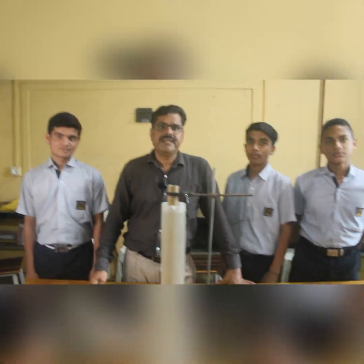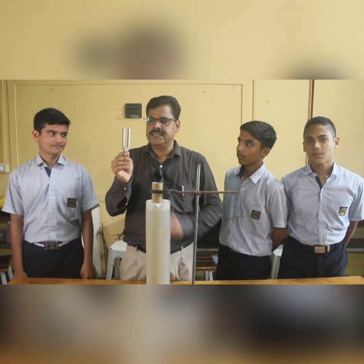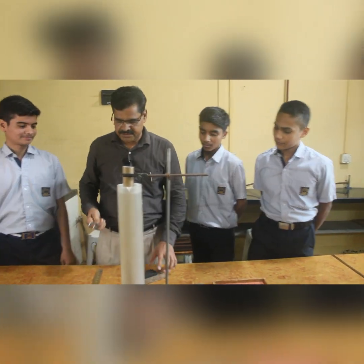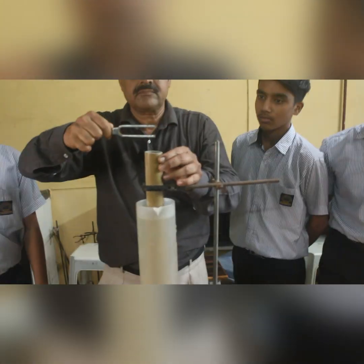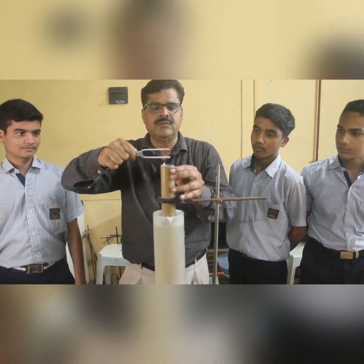Let us see how to take a reading of the experiment. We are working with the 512 Hz tuning fork. The frequency is 512 Hz. At a particular vertical length we get maximum, loud sound.